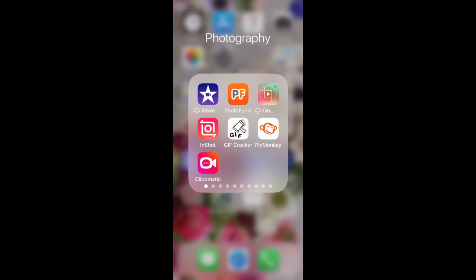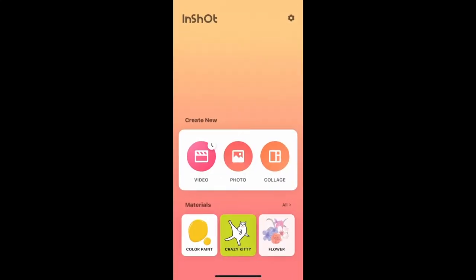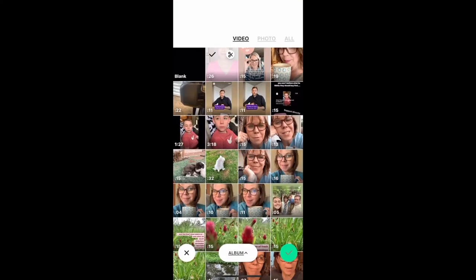Let's make a video with a freeze frame showing your products. Open up your InShot app and add the video that you've already recorded on your phone.